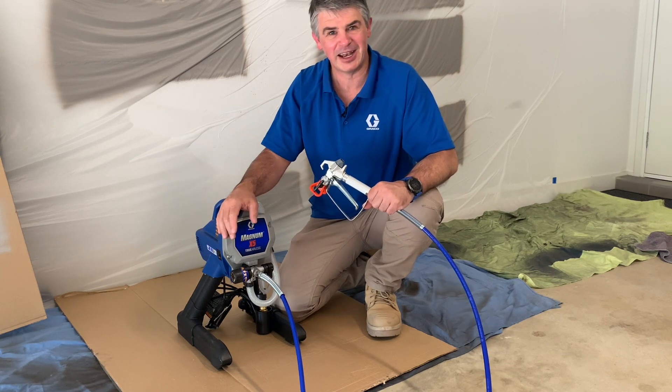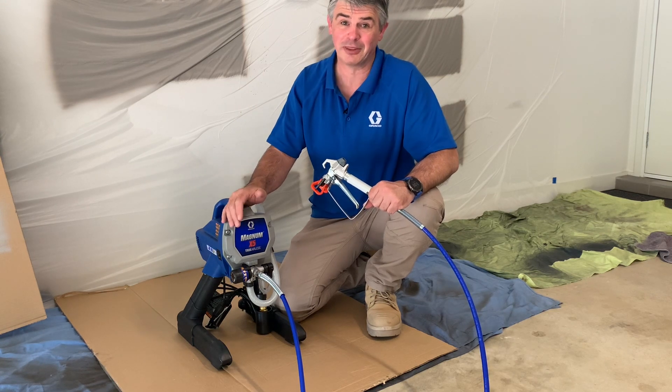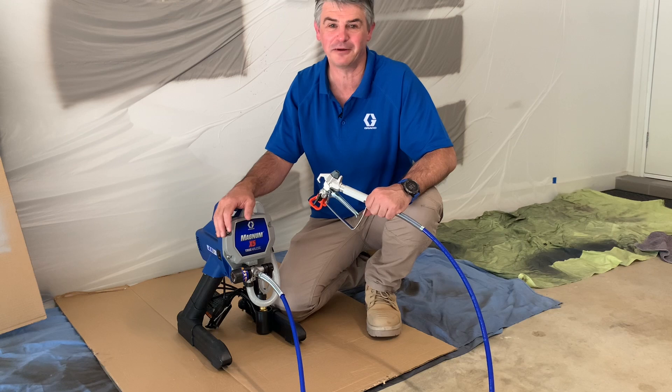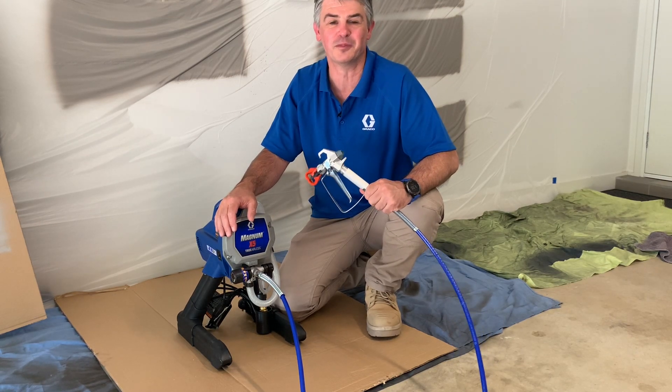Hopefully that helps you. Next time a customer comes into your store and asks you to run them through how to set up the airless sprayer and how to set the pressure — there you go, that's the exact right way to set your spraying pressure. All the best, guys.